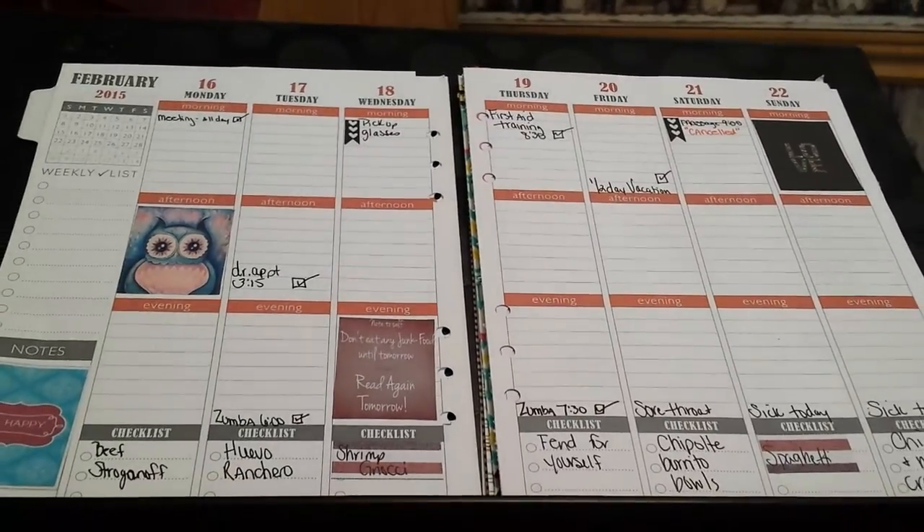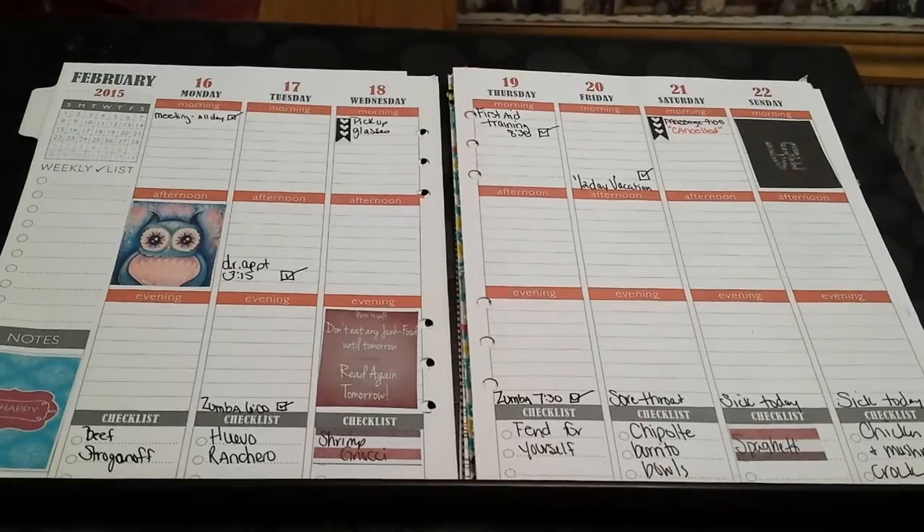Hi, it's Tessa and I'm here today to do a flip through — a six month flip through of my Plum Paper Planner.